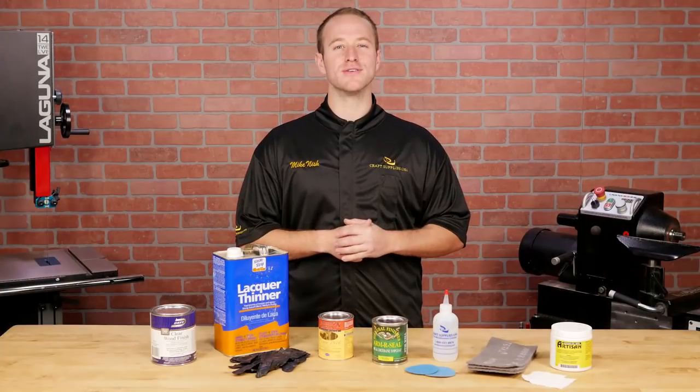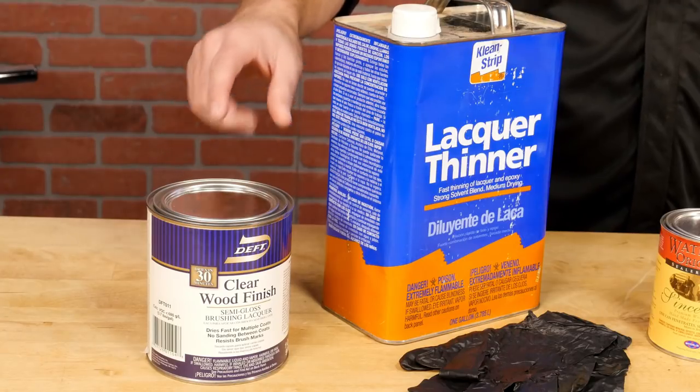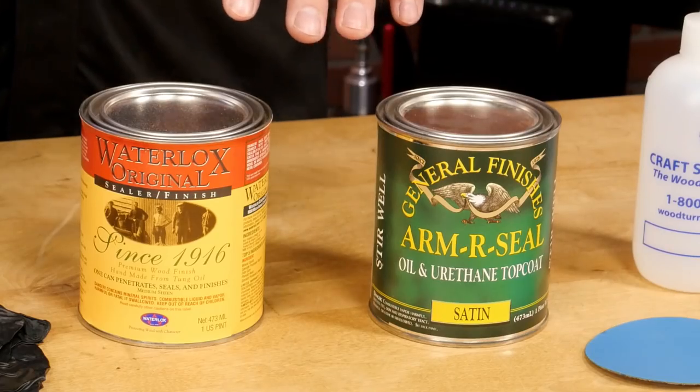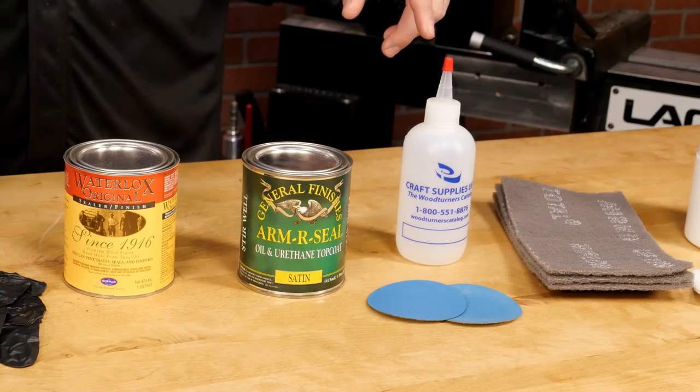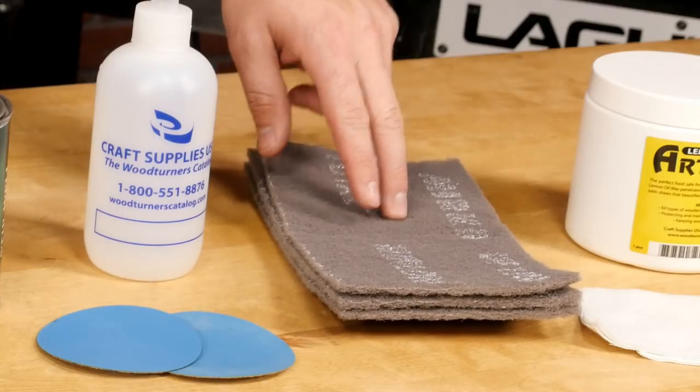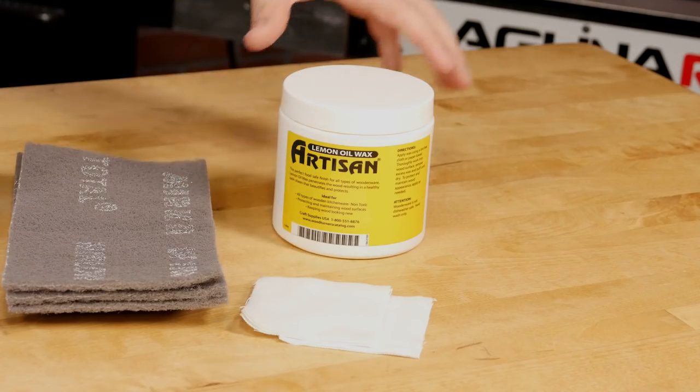We'll need a few supplies to complete the finish: Deft clear wood finish, lacquer thinner, a top coat finish like Water Lox or Armor Seal, a finish bottle, sandpaper, a fine woven pad or steel wool, a cotton cloth, and wax.